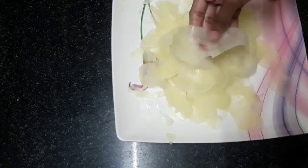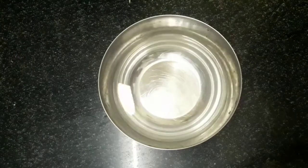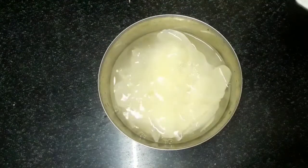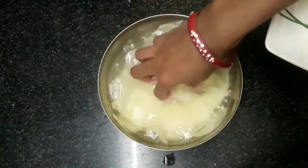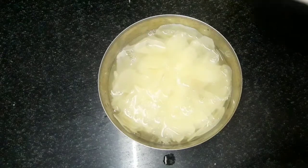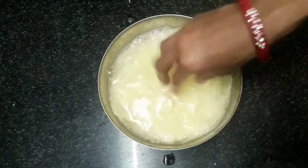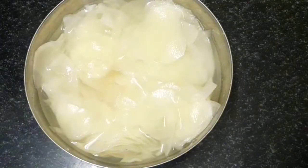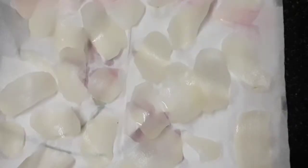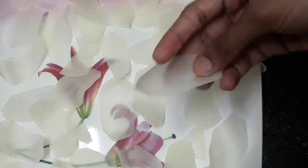Add the chips and fry them until crispy. Add to a small bowl. After 20 minutes, put the potato slices in water for about 14 minutes to clean them, then place them on a tissue or cloth to dry.